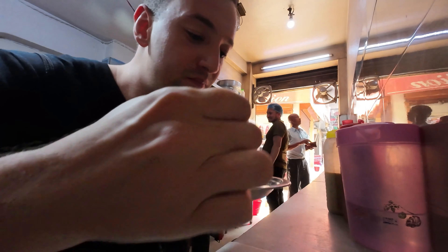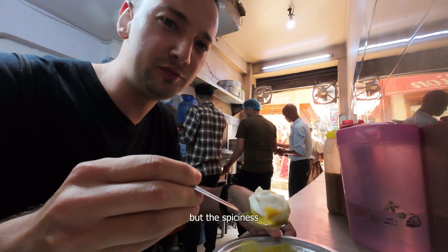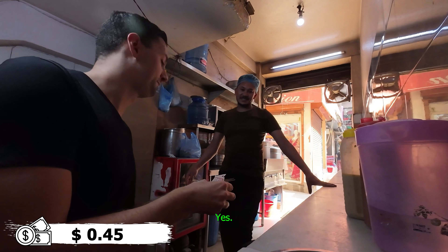I think there are also some versions where you can get this as a soup. These are obviously the steamed ones. There's a small spicy kick to it, but the spiciness so far is manageable for me.